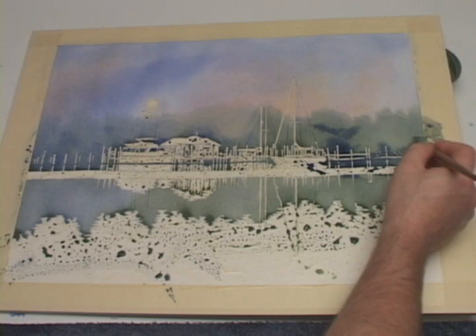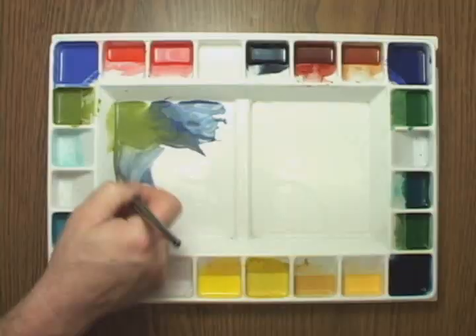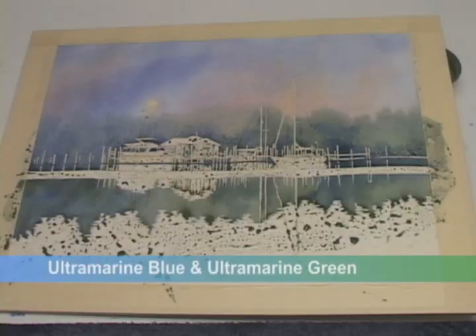I'm going to sprinkle on some table salt to promote a texturing effect. Salt works great for foliage effects. And I'll adjust the reflection colors a bit more.